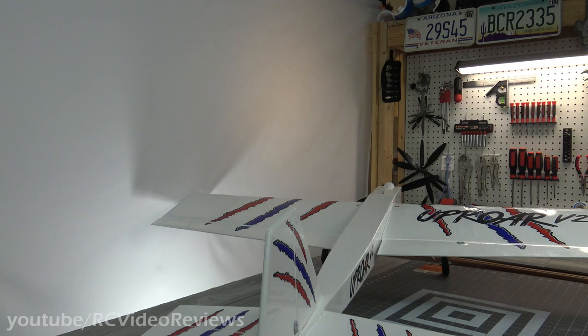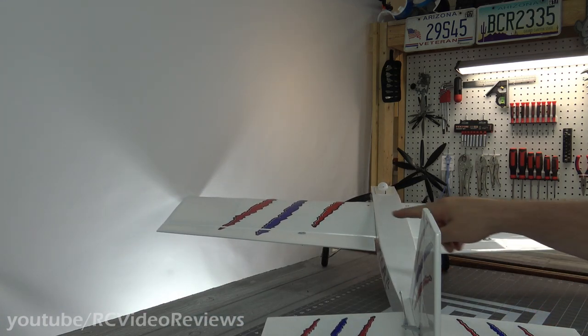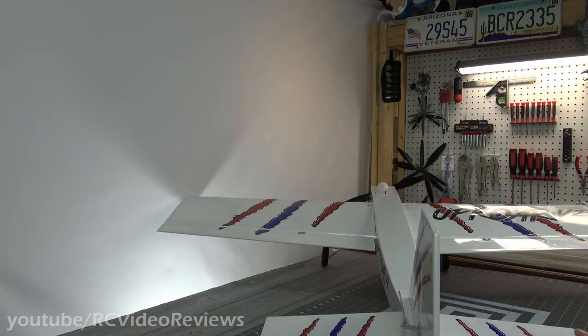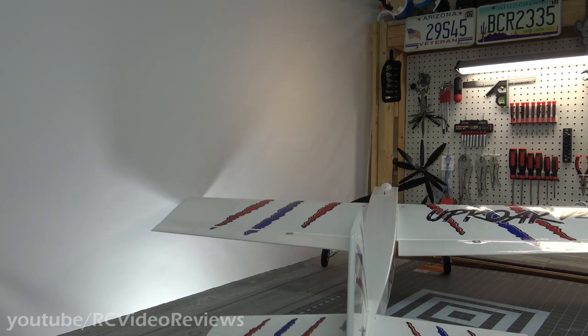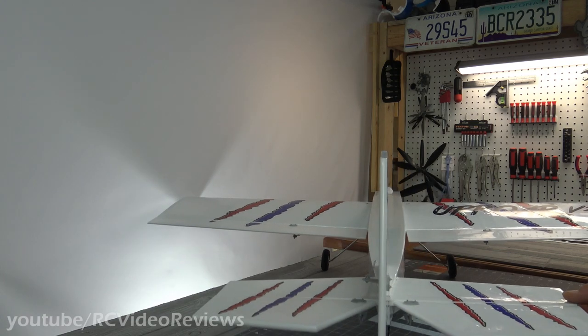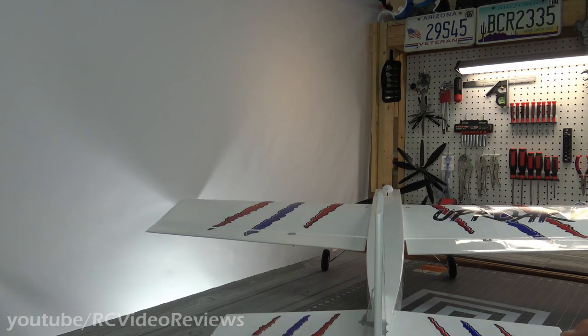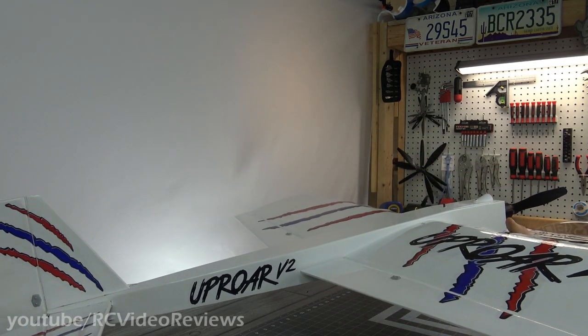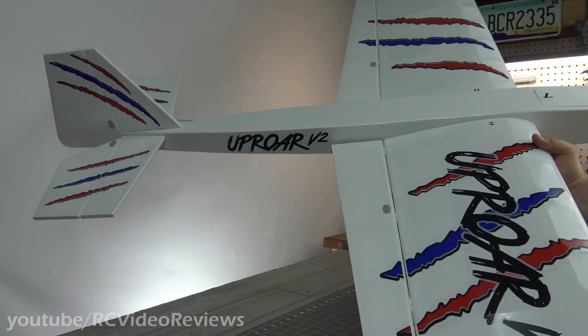The last comment I have is the decals — I probably spent more time on the darn decals than any other single thing on the plane. You have to put the wing decals on individually, measure them out, put them on. But they look good, so it was worth the effort. The tail surfaces have a real nice matching arrangement. I like the script and the logo on the fuselage, tail boom, and fuselage — that looks really nice. I'm real happy with the graphics arrangement on this plane.